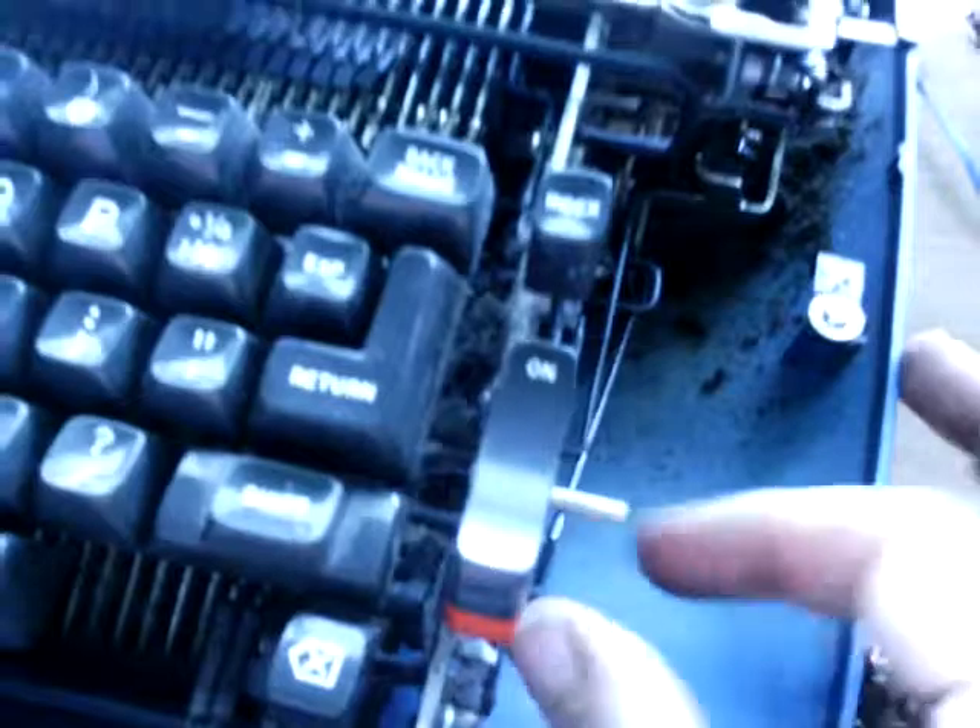There is our friendly IBM Selectric type ball in action again. But that's not the point of this video — the point is I am probably gonna need to get a new belt soon.